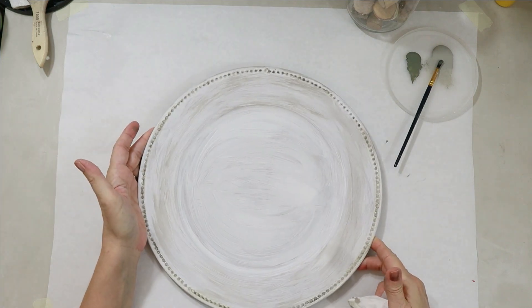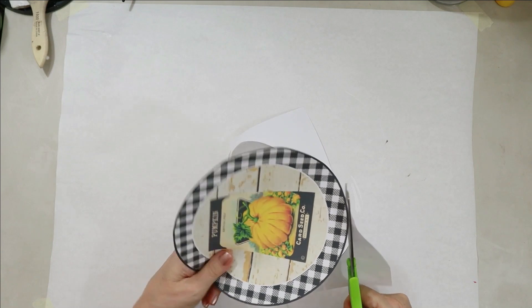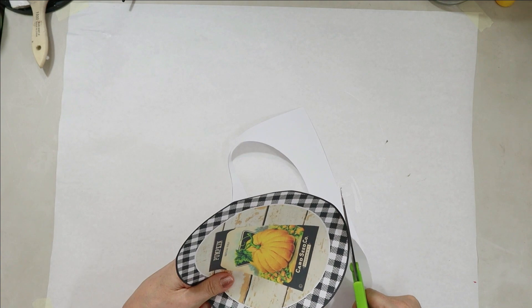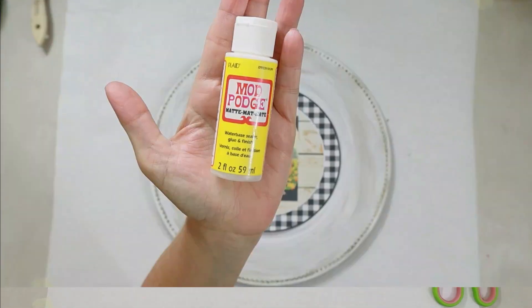I just dry brushed really lightly over those just to bring them out and try to leave the white behind so that you can see that they're little beads. I didn't want to get in between them too much, because then it would look like a solid design rather than individual little bumps.